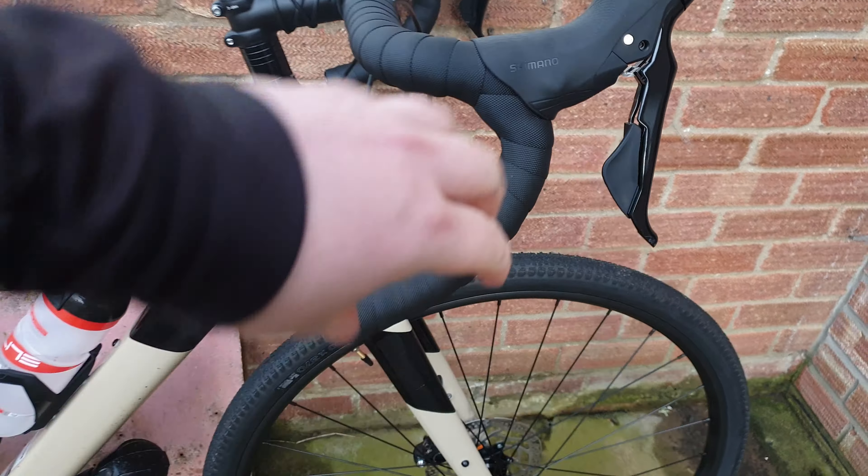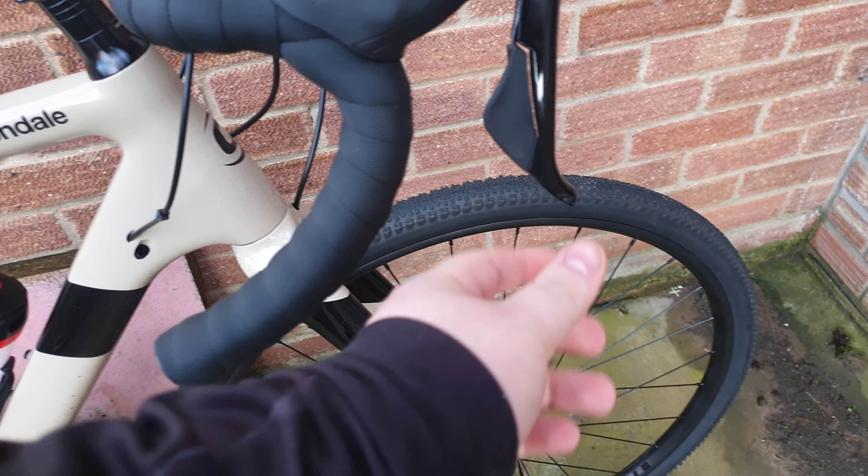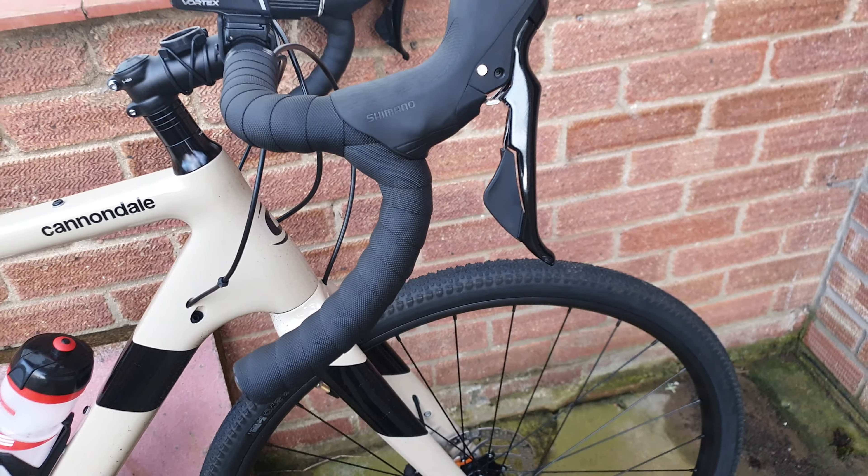The brakes have got a little bit better; they still probably need a bit of bleeding. I managed to scratch that one up a little bit somehow along the way.